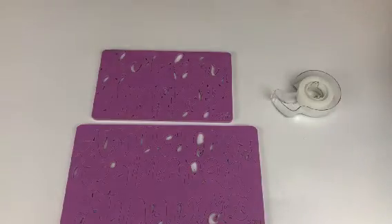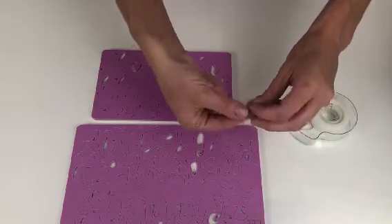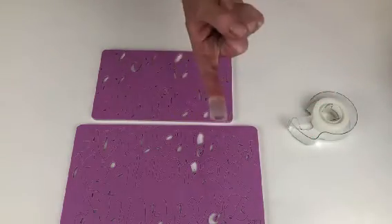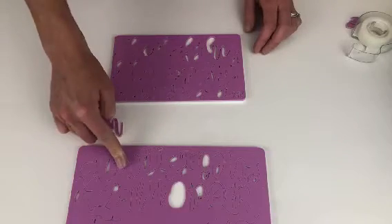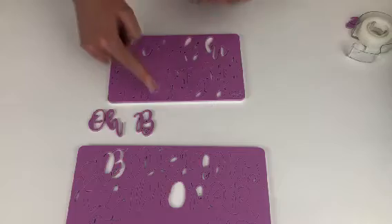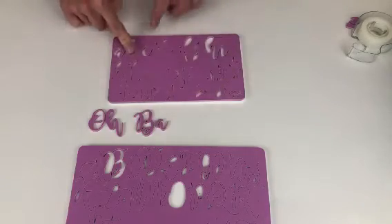Now you need to remove the sweet stamp letters from their tray. I like to do this by wrapping my finger with a ring of sticky tape with the sticky side facing outwards, and then pushing down on the letters I want to use so that they lift up with my finger. You can use a little ball of fondant instead if you prefer.